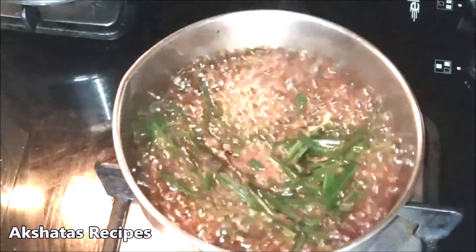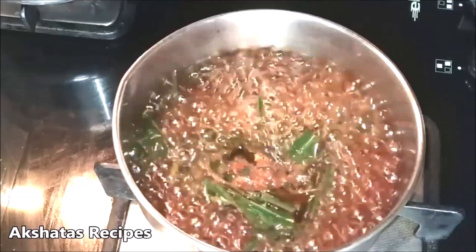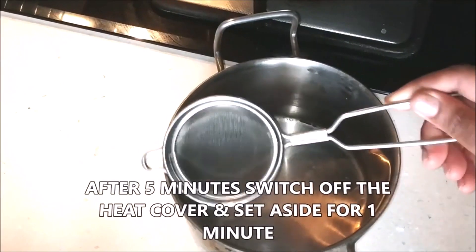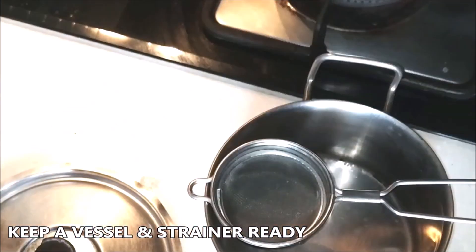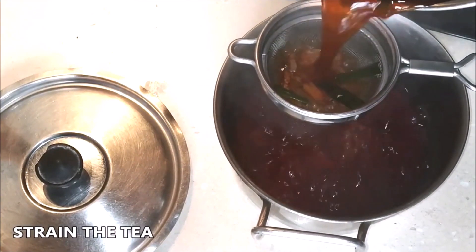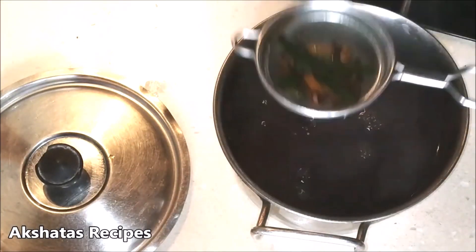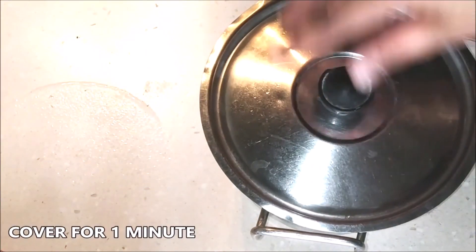Keep your milk hot and ready if you use milk. Even a plain black lemongrass tea tastes amazing — I like having it with milk but without sugar. After boiling for five minutes, cover and set it aside. Have a vessel and a strainer ready. Strain the tea into the vessel, cover it, and keep it aside for a whole minute. This way everything comes together and you get a lovely flavour.